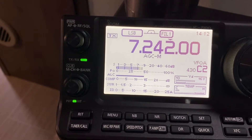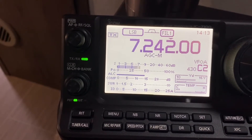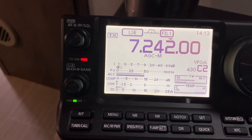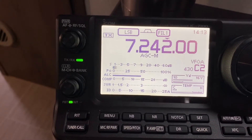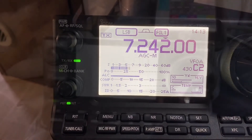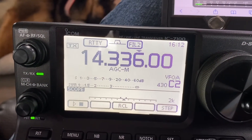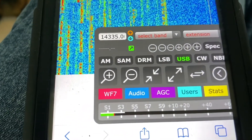Kilo Zero Kilo Lima Bravo, this is November One November Uniform. You are a five-seven in Oklahoma City — five-seven Oklahoma City, QSL. You are also five-seven, five-seven Iowa, thank you and seventy-three. Okay, now we're going to do a test of 10 watts on 20 meters looking out to Vermont.